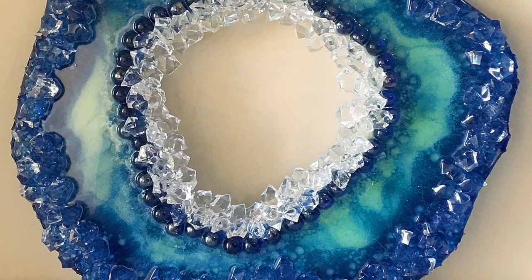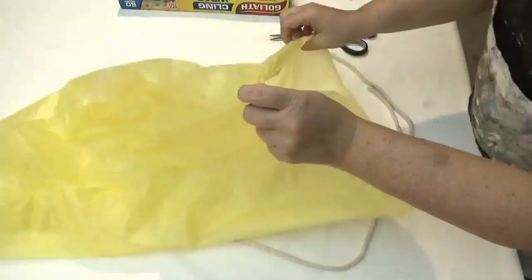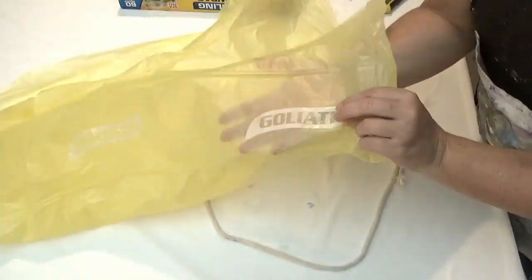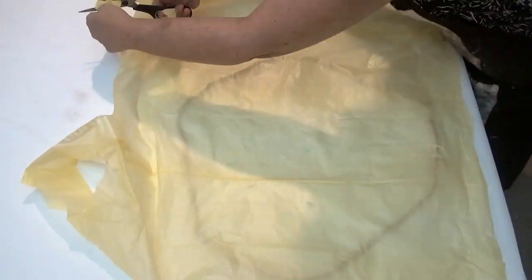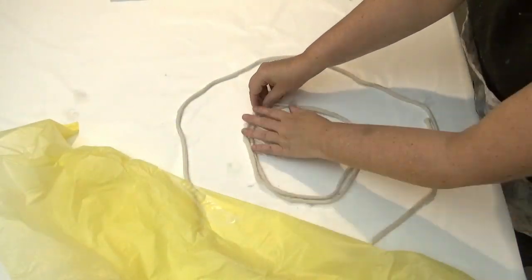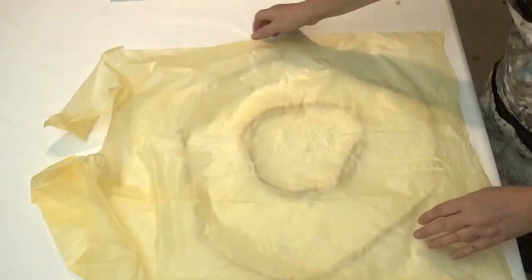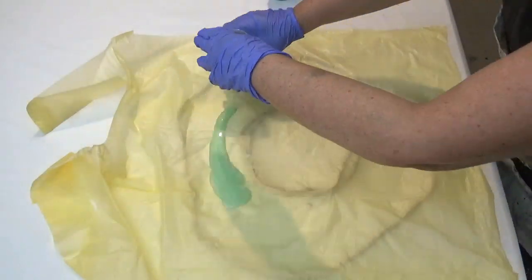Welcome to Sue Finley Designs. Today's video is on how I created this geode piece using ropes and bin liners — or as you say in America, garbage bags, or you may have another terminology in other countries. This is how I did it without using silicone to create the shape.